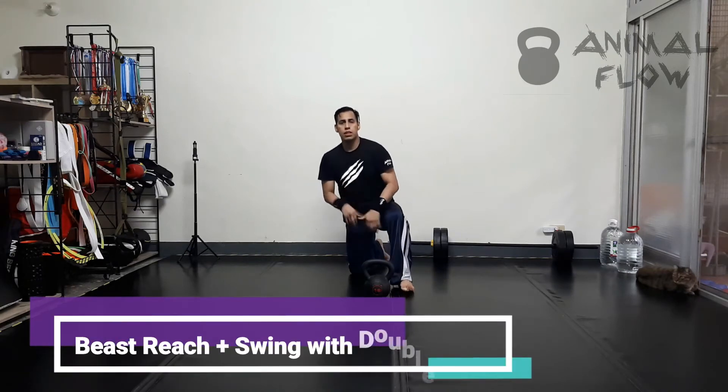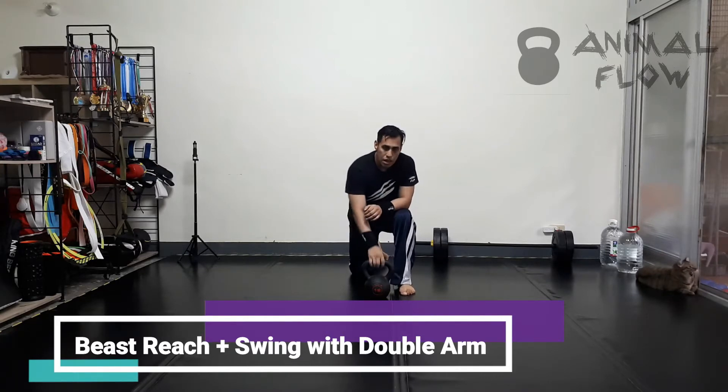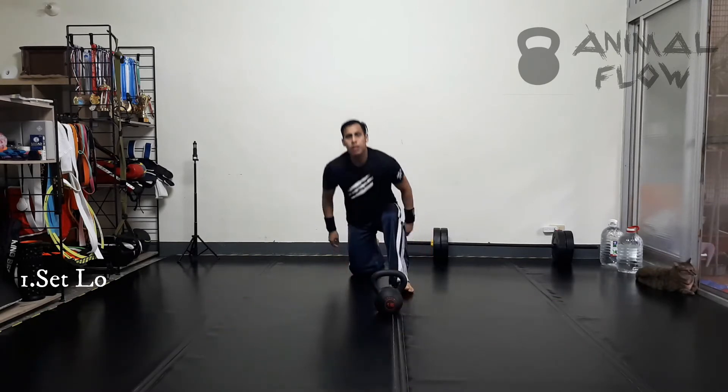Hi everyone. This time I'm going to do a Beast Reach combined with a kettlebell exercise called swing with double arm. I'm going to demonstrate each side.